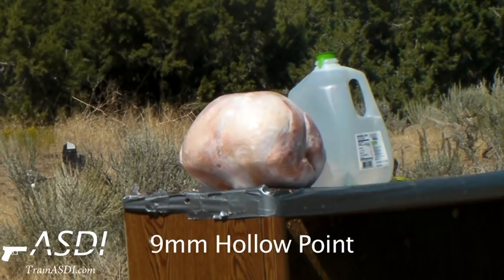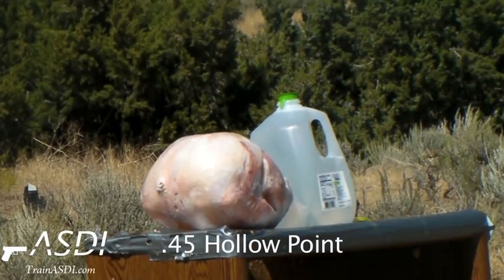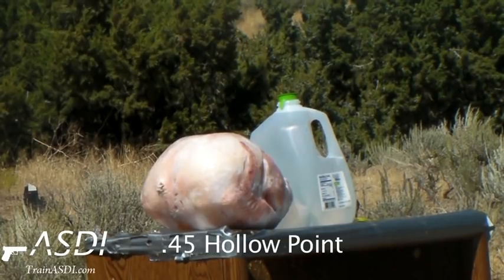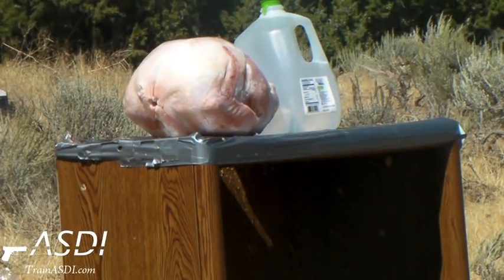Nine millimeter jacketed hollow point into a frozen 16 pound turkey. Fireworm, ready? 45 jacketed hollow point into 16 pound turkey. 357 soft point first, followed by 38 full metal jacket second into 16 pound turkey.